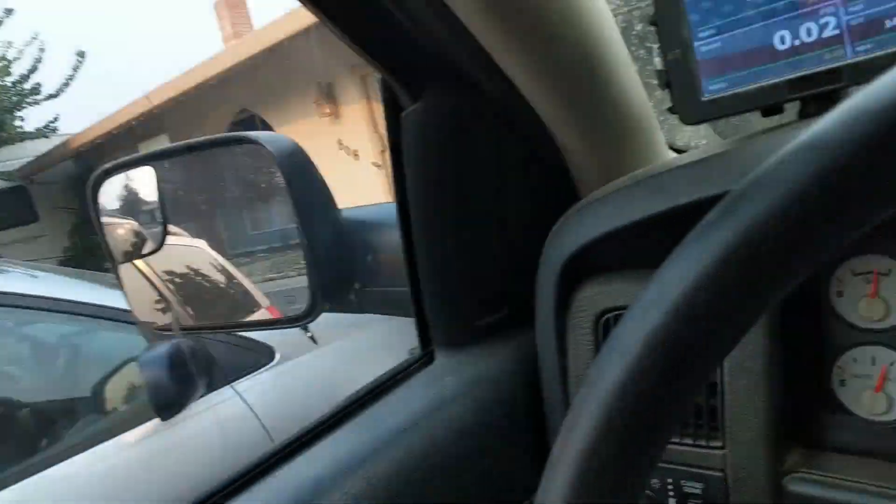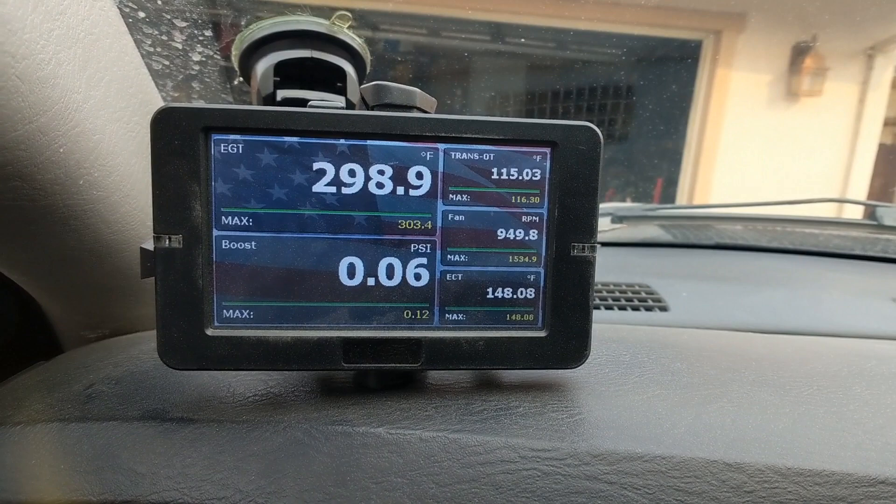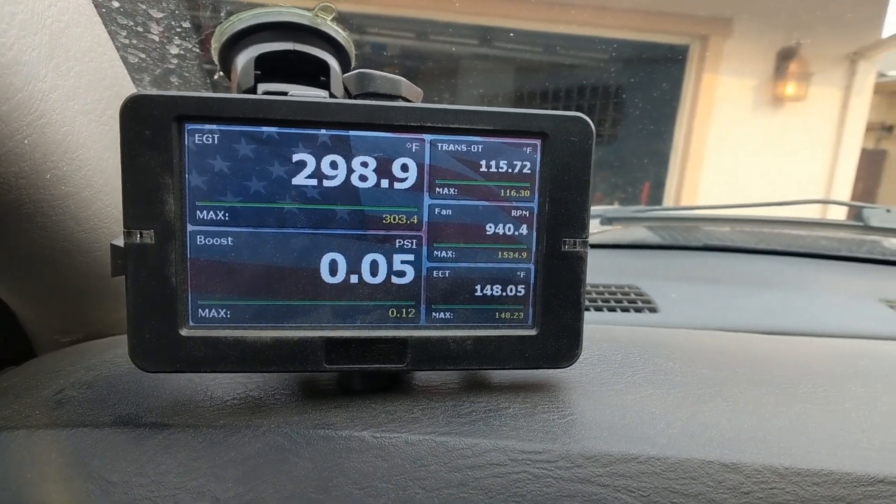What I think is the best tuning platform for the third-gen trucks is the MM3 tuner by Smarty. The reason I believe it's the best is because it's the lowest cost for what you get. On the 2004.5 and up models you get on-the-fly tuning, and you get a display screen — this is actually a Smarty Touch, but it's identical hardware and the same screen you'd get with an MM3.